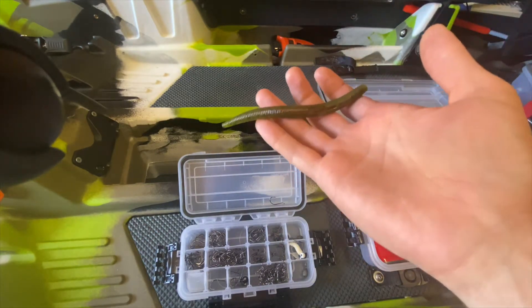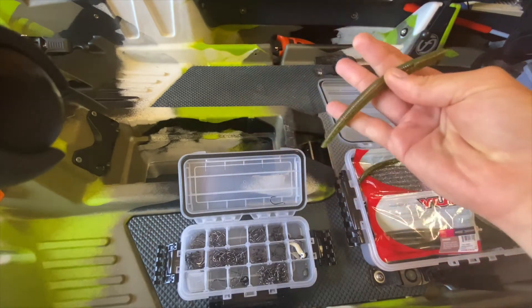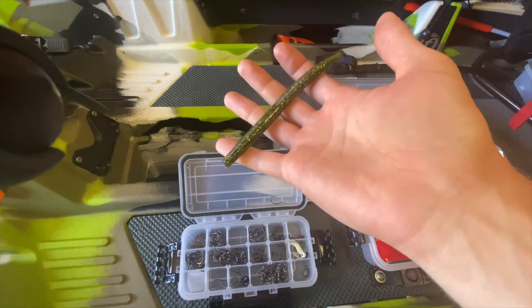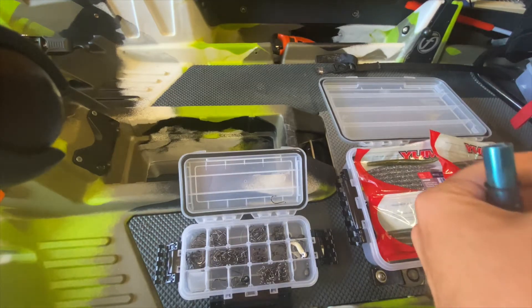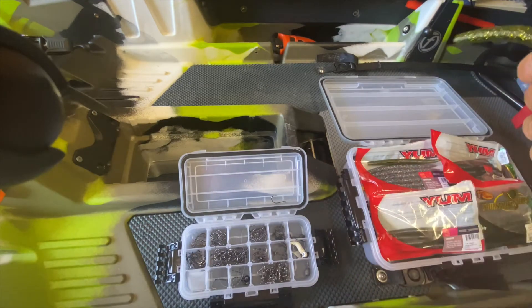My favorite's the Yum Dinger. I like it in the Watermelon Red Flake or the Watermelon Gold Flake. Both look really good, similar to bluegills or other bait fish out there. It gives a good distress look when it's floating down.